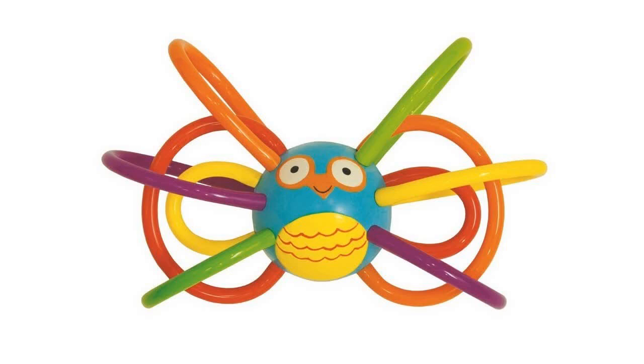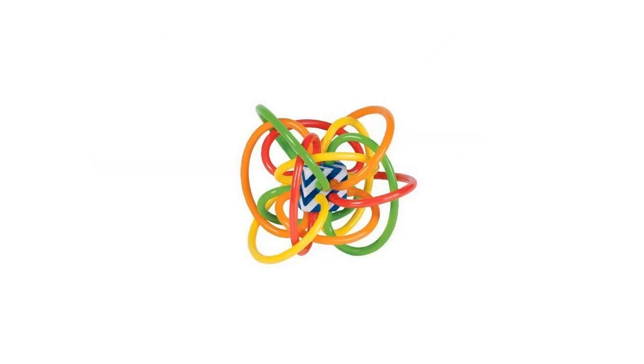Manhattan Toy Winkel Rattle and Sensory Teether Activity Toy. We got this toy as a gift from our friends and our baby loves it.